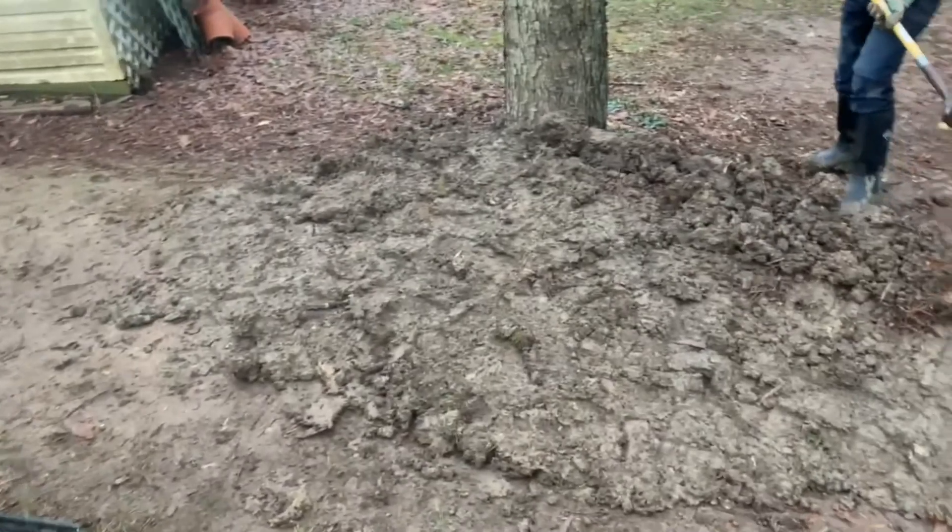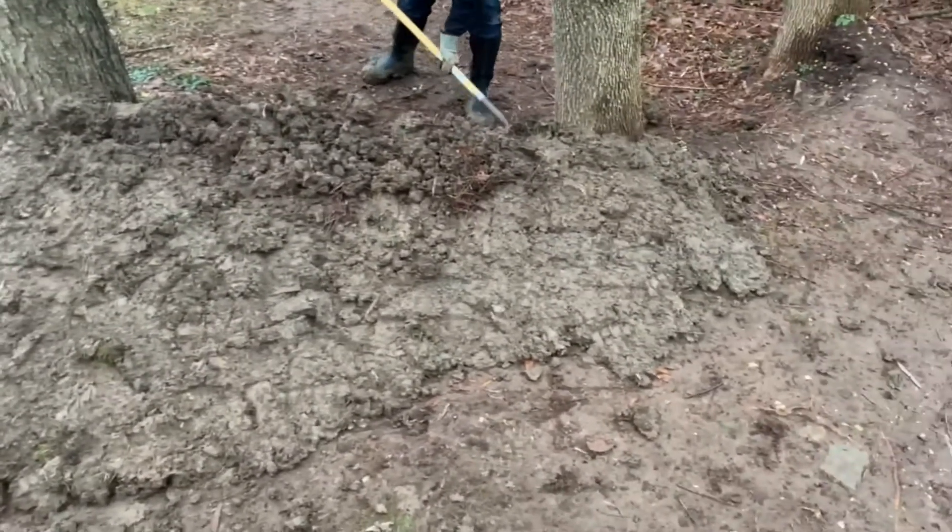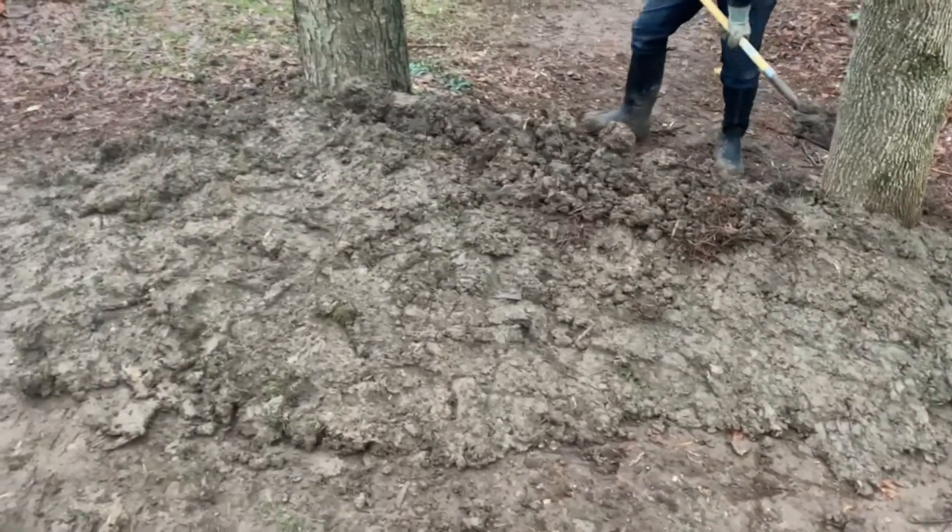The dirt formed up here, but this stuff is just way too wet and sticky to really work with — but a lot of dirt.